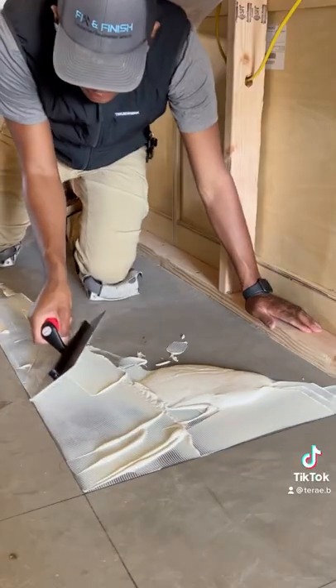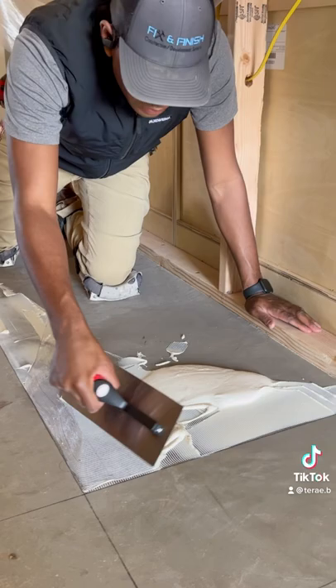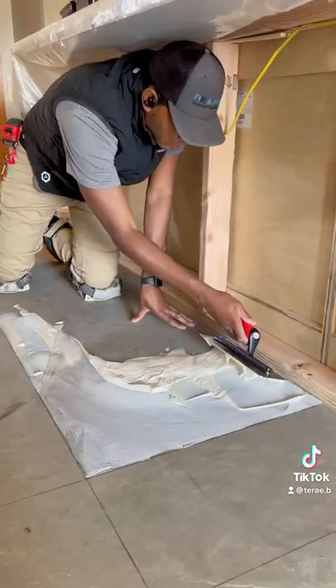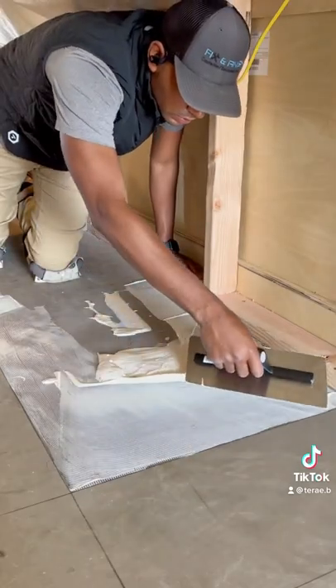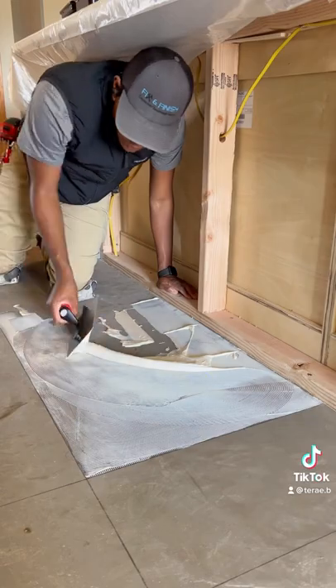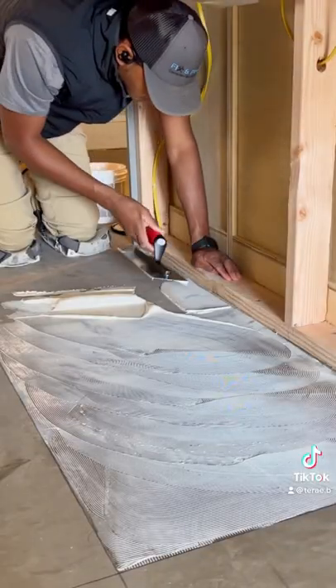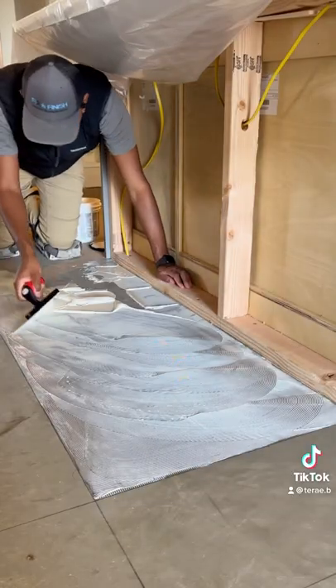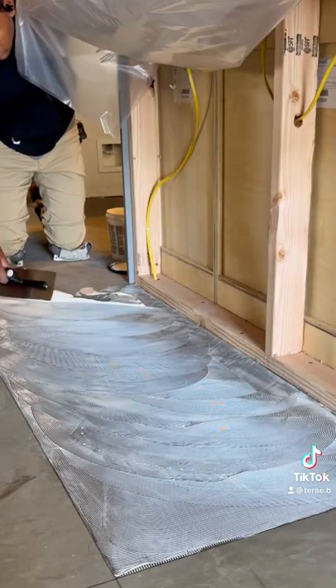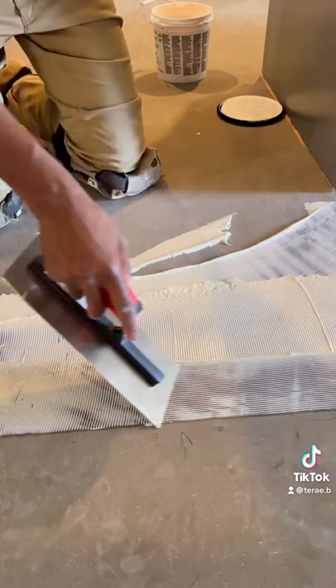Glue has what's called an open time, meaning you have only a period of time which the manufacturer says the glue is usable. Once it's past that time and no material has been applied, you're not supposed to use it anymore. If you go over it again with glue, it makes the floor thicker and uneven. So make sure you lay out only the area you can install within that time frame.